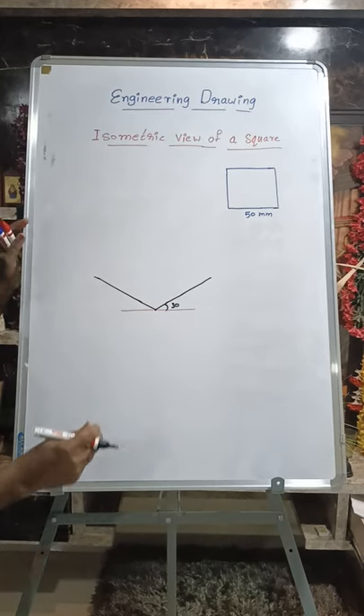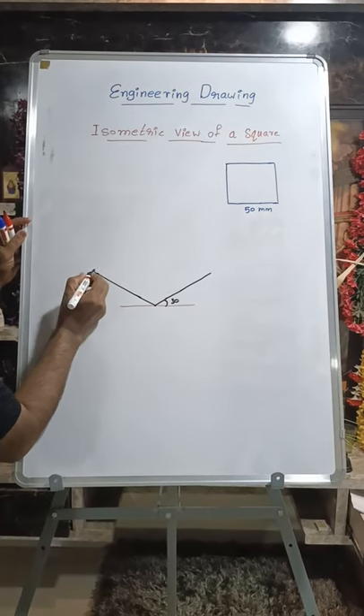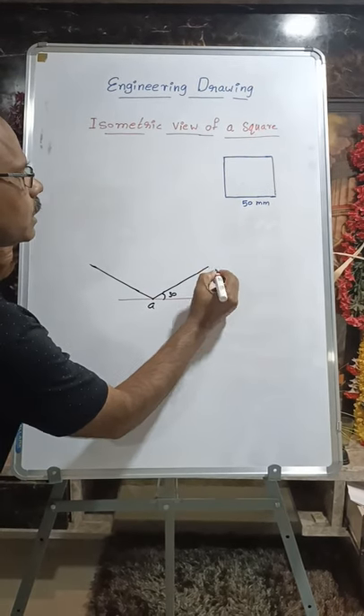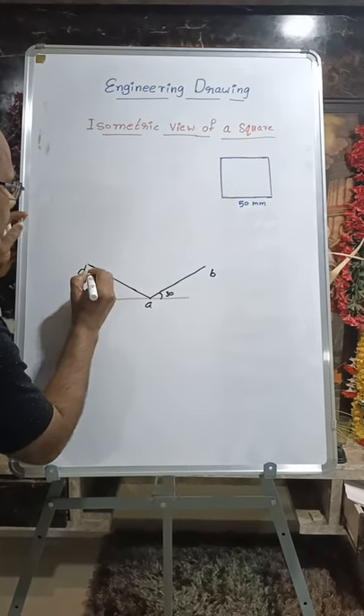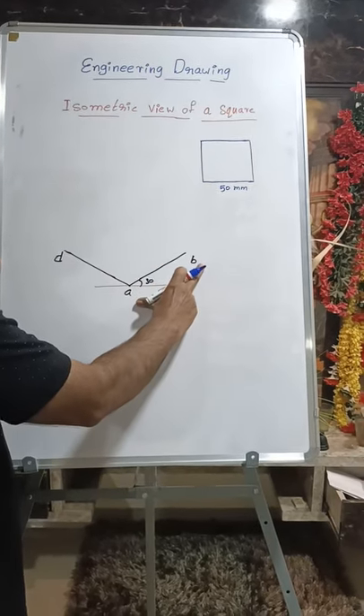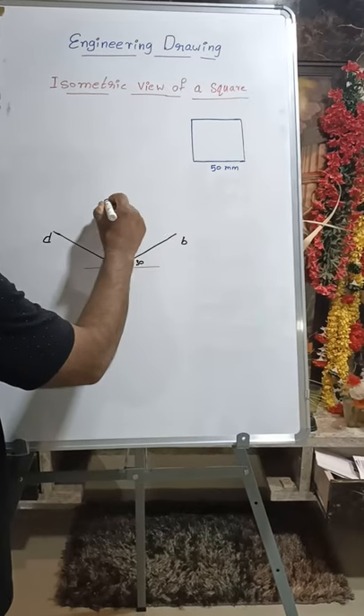50 millimeters here also. Then measure 50 millimeters on your rounder. If I am giving the names as A and B, then this will be D. Then we have to mark C. For marking C, measure 50 millimeters and from B, mark.